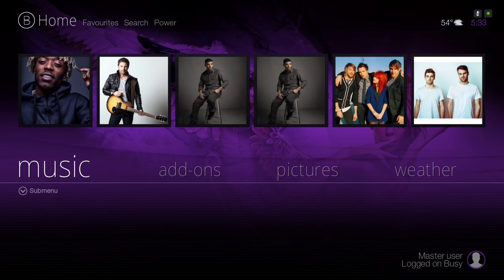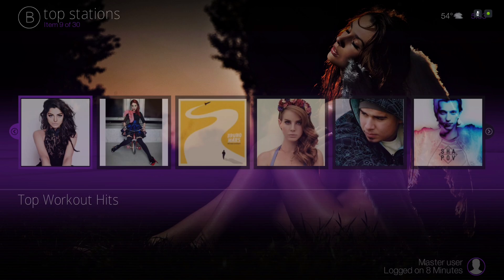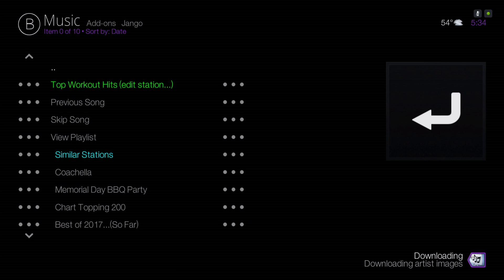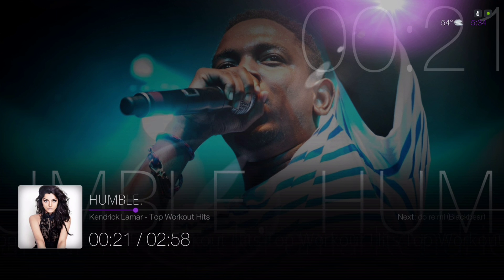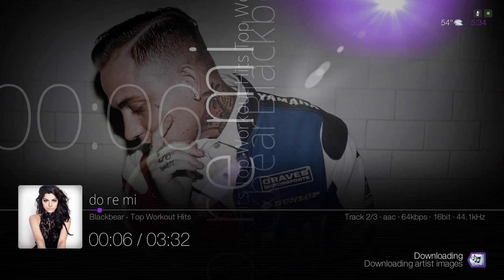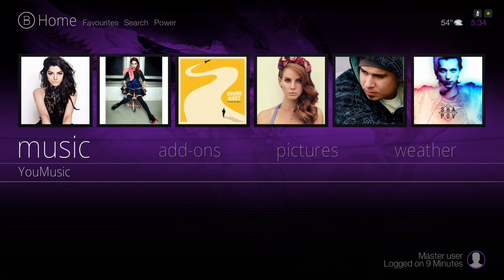Here we have our music category. In our submenu we have Karma, MP3 Streams, and U-Music for your music videos.